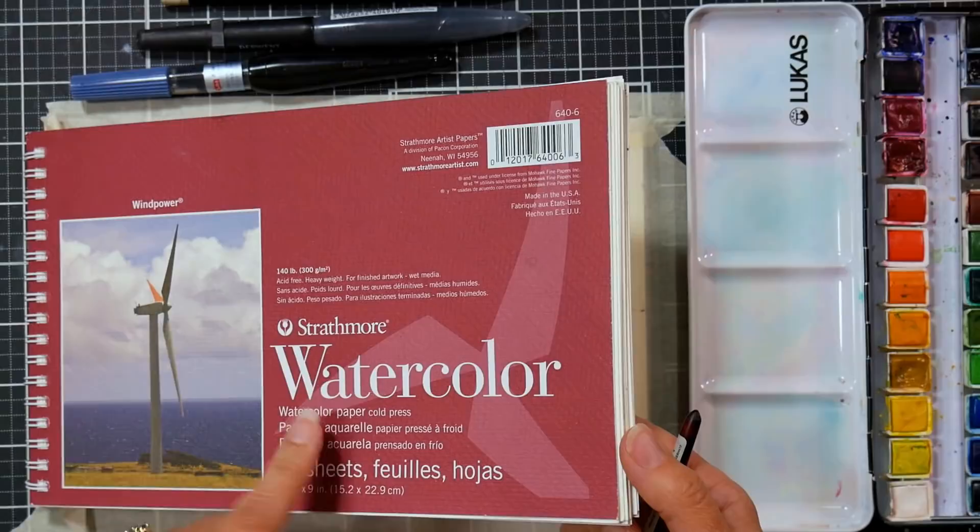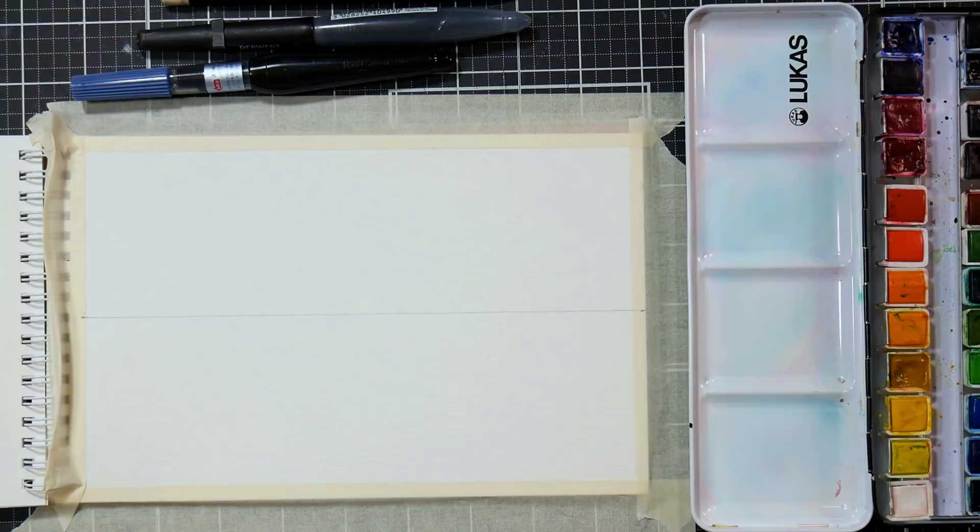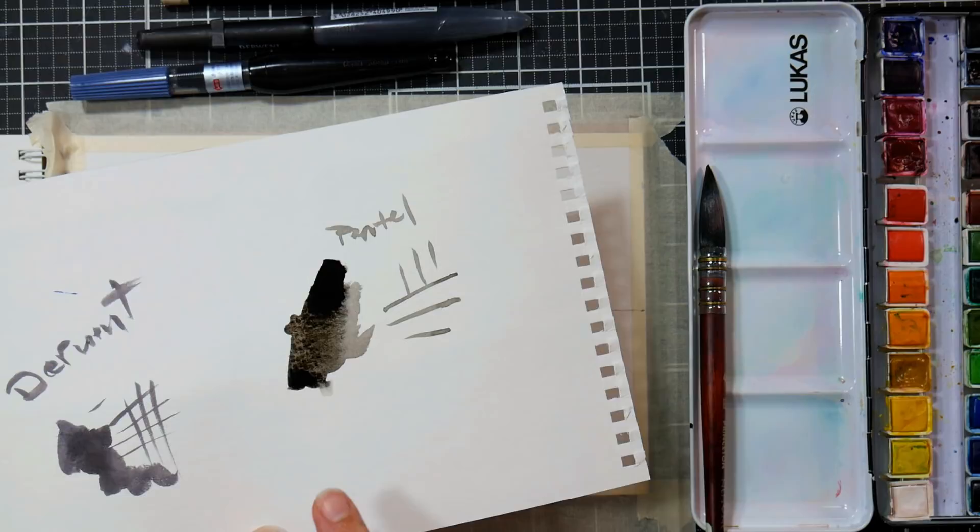I'm going to be using a quill brush and I'm working on Strathmore Wind Power paper. This is actually a discontinued paper and this is the last sheet I have in this pad, so I wanted to use this pad up. Also, I'm going to use an ink-filled brush pen at the end for our silhouette shapes.